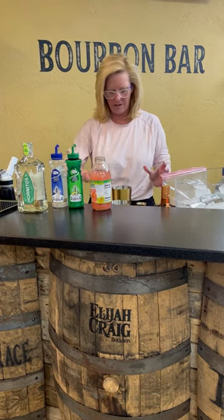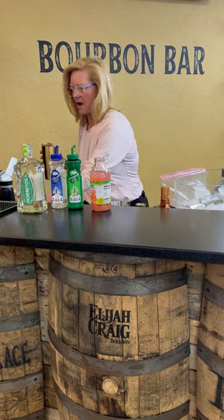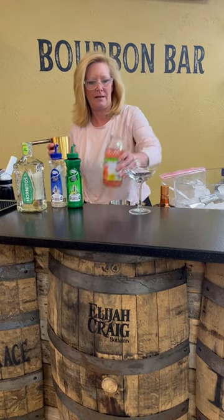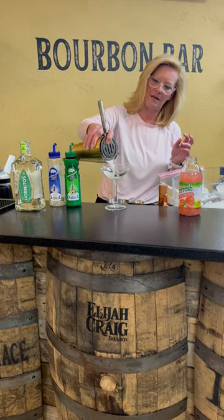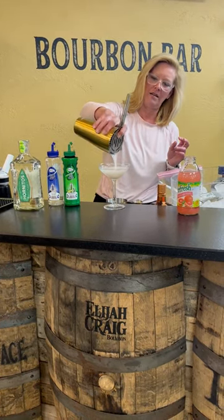I'm going to pour this into my coupe glass. It's a good looking color.